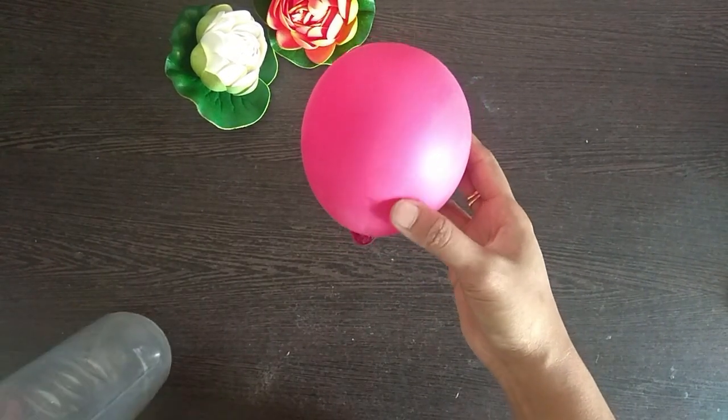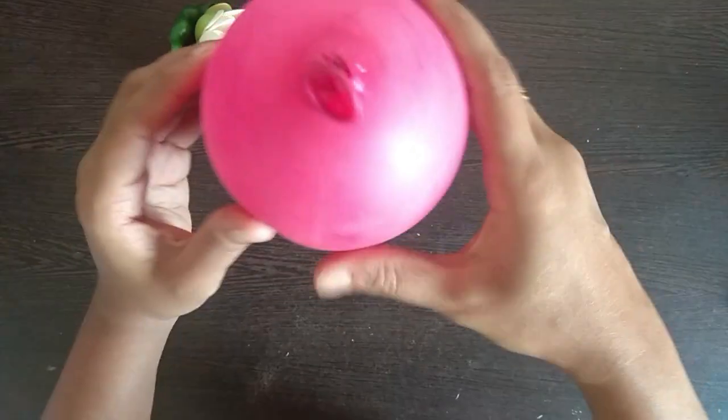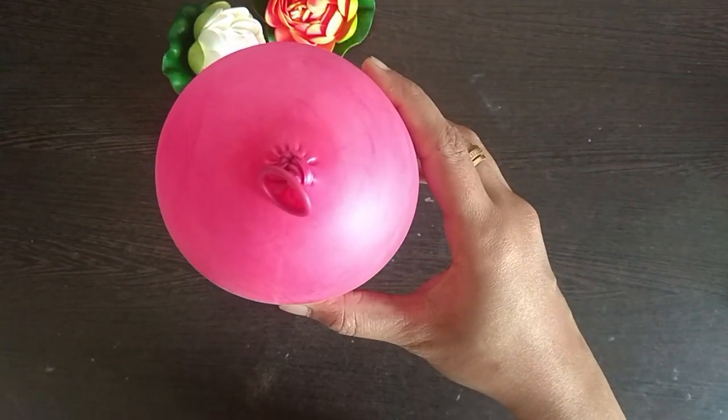First, we have to place the balloon in the bottle, and then we have to secure it with the tape.